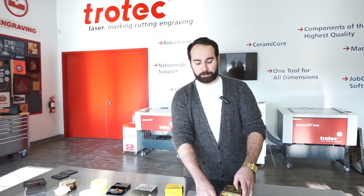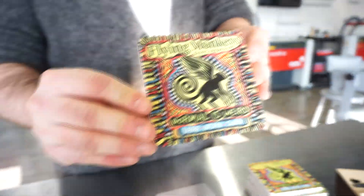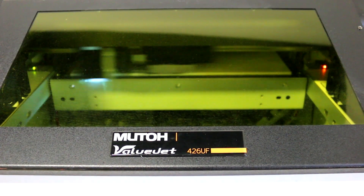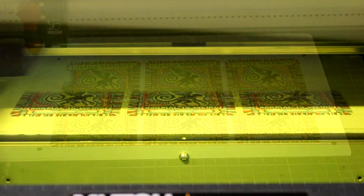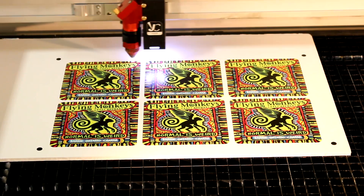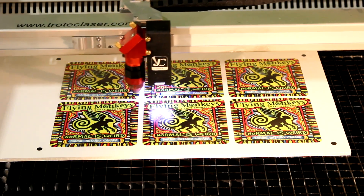For our next coaster, we used Flying Monkeys Craft Brewery from Barrie, Ontario. To make this coaster, we used our 5mm thick Smart X Foam. We put the Smart X Foam into our MUTO 426 UF UV Printer to print our logo and registration marks onto the foam. Once we were done with the UV printer, we took our material to the laser cutter. Our laser machine then used the Vision camera system to find the registration marks and cut in the necessary places.